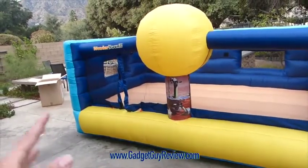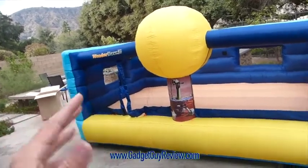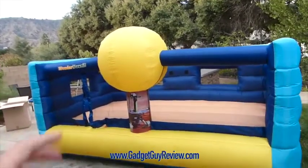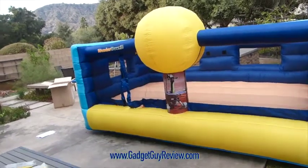I can definitely recommend it. There are some imperfections — I would give it a four and a half out of five stars. Since there's no half-star option, I am going to give it the full five stars because I really think this is an awesome product to have. That's my review of the Mars Landing Bouncer — thanks for watching.